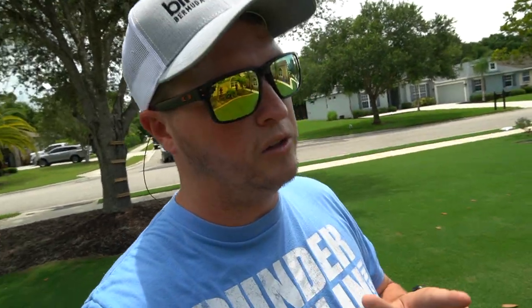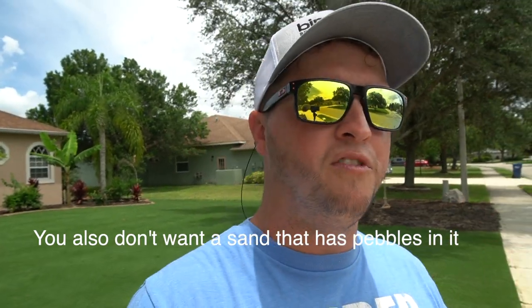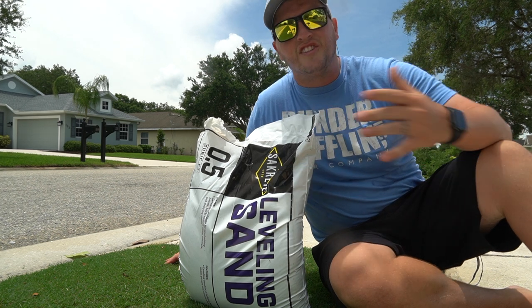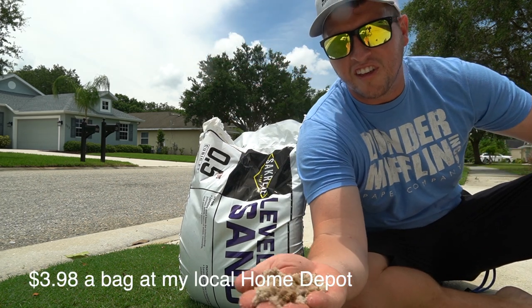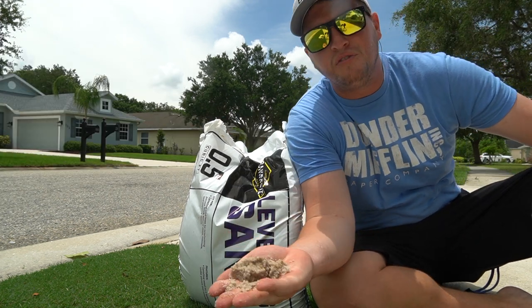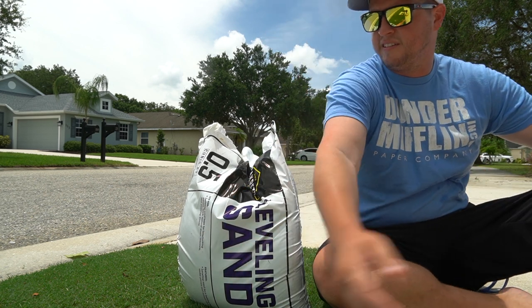Now that I've shown you the tools, let's talk about what I'm going to use to level the lawn. People are going to tell you different things — some say topsoil, some say compost, some say mix sand and compost together. From my experience, what I've always used with great success is straight sand. It's called masonry sand, leveling sand, or top dressing sand — known by many different names. What you really don't want is a super fine sand. What I have here is leveling sand made by Sack Creek, available at Home Depot. I like it because it's a coarse sand with nice leveling properties — once you get it down, it'll stay where you want it.